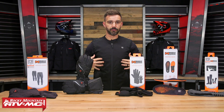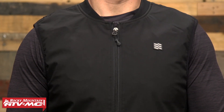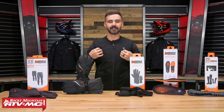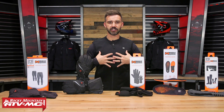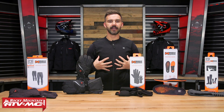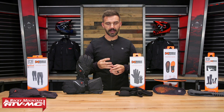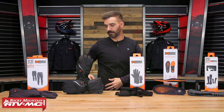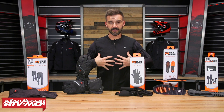So first up, the Peak Bluetooth Vest. I've got to give credit where credit is due — whoever designed this and the fit did a phenomenal job. I'm about 5'7", about 175 pounds, about a 43-inch chest, and I'm wearing a size medium in this vest. It fits me exactly how I would want it to fit — not overly tight, but close enough to my chest and back that the heating elements inside are going to do what they need to do and stay nice and close to my body to get that heat transferred over.